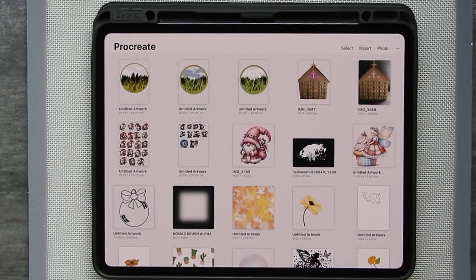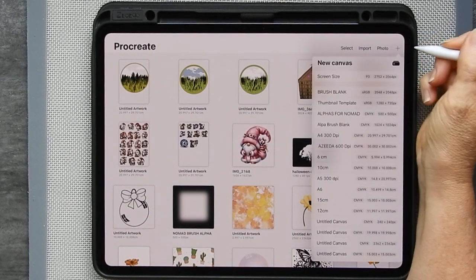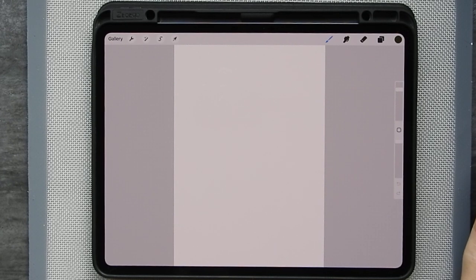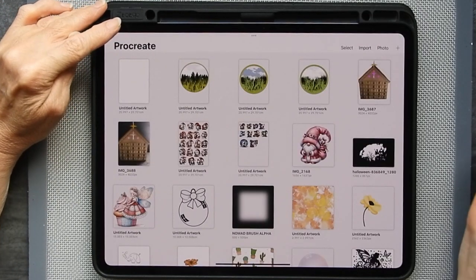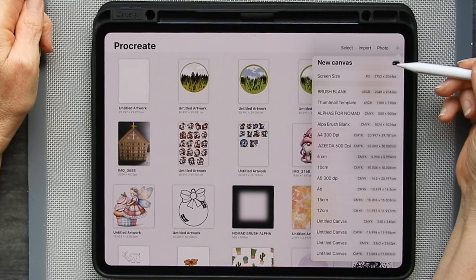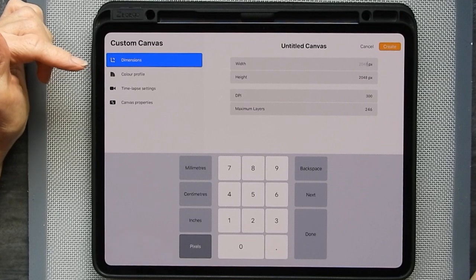The first thing you need to do is set up your canvas. Tap on the plus and pick a canvas size. I'm just going to go for an A4 canvas, set up at 300 dpi. Now if you don't know how to make a canvas, I'm just going to go back into the gallery. Tap on here and if you tap on new you will get the various details that you need to fill in.